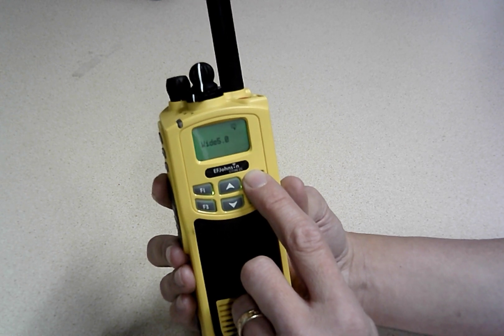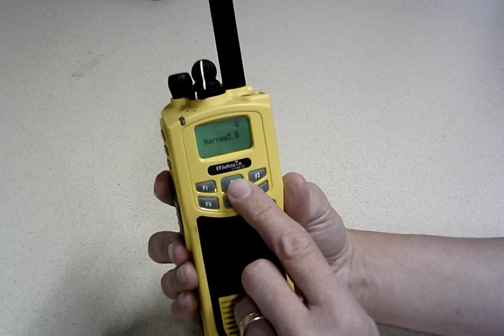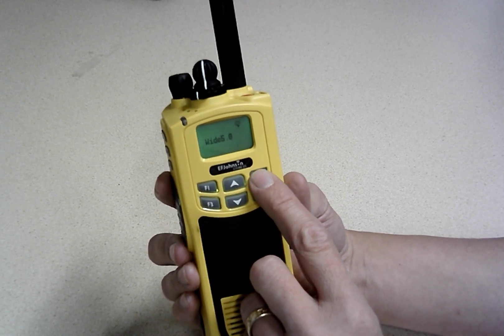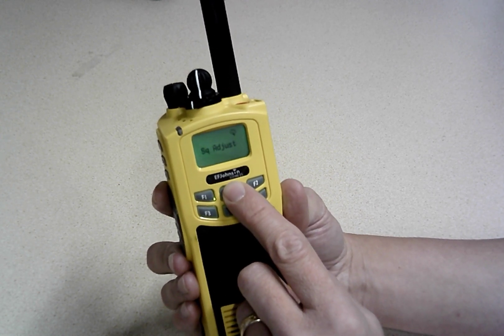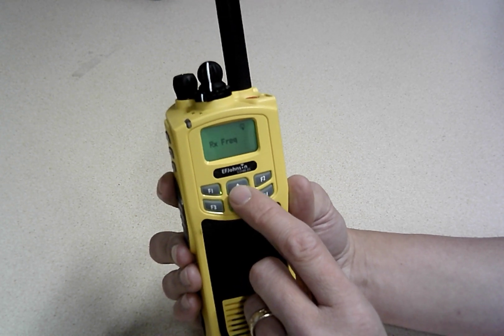Channel spacing is important — you can do wide 5.0 for ham use or narrow 2.5 for public safety use. We'll go back from that. You can also adjust squelch. So basically everything can be adjusted in this menu.